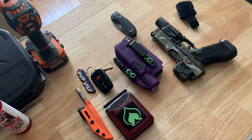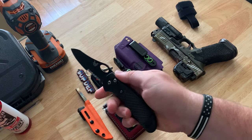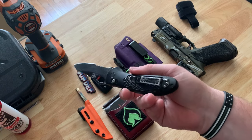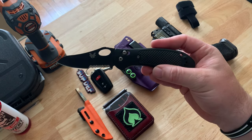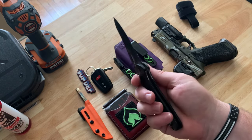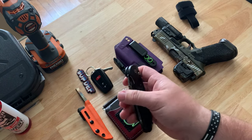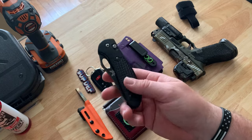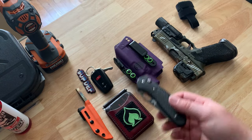For some of the new stuff since the last update: I am using a Benchmade folder instead of the Kershaw now. This was given to me by a friend, Donnie, down in Georgia right before the Atlanta Range Day event, and I've been carrying it ever since. He told me it had been around the world, and it has some sentimental value to me because it came from a good friend — so I continue to carry that.